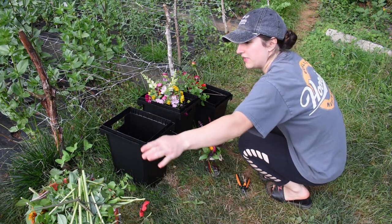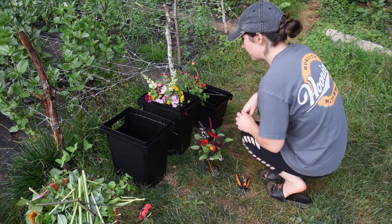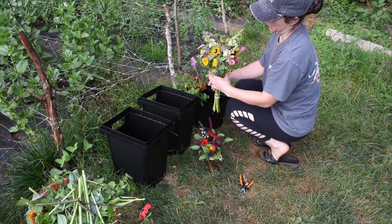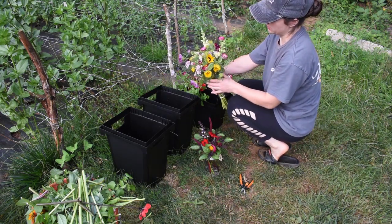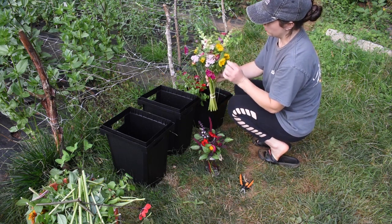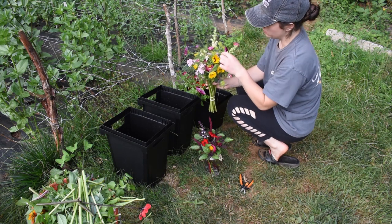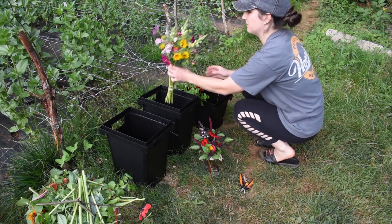It's Friday evening and I'm quickly throwing together some bouquets. I really only had enough to make one nice bouquet — sunflowers, cosmos and yarrow, some straw flowers, some snapdragons, and a little bupleurum. I think it's super cute.